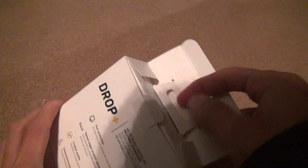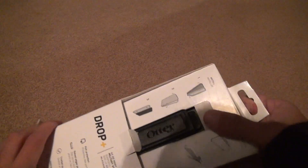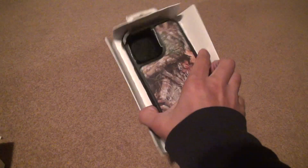We're going to lift it out, pull this thing out. We're going to have the OtterBox right here. Now, here's what I don't like about this, but there's nothing you can do.